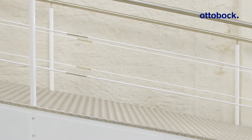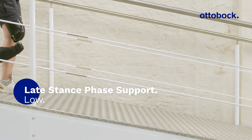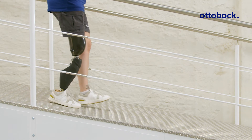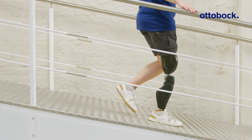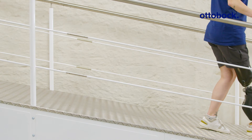When choosing a more dynamic behavior in the range from one to three, the flexion resistance lowers during late stance phase as the contralateral limb is loaded, and provides more ground clearance. This setting is recommended for active users with good residual limb strength and control.